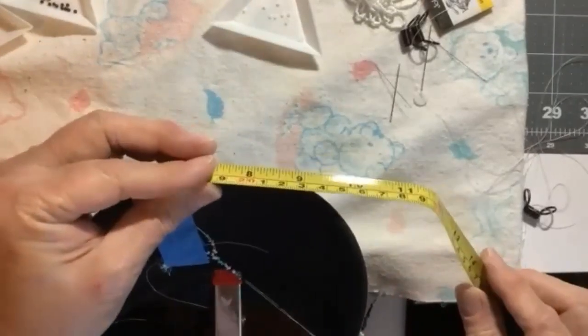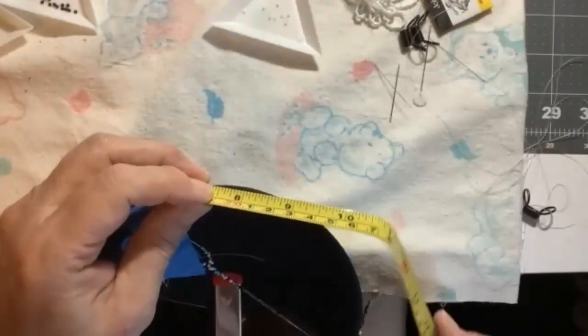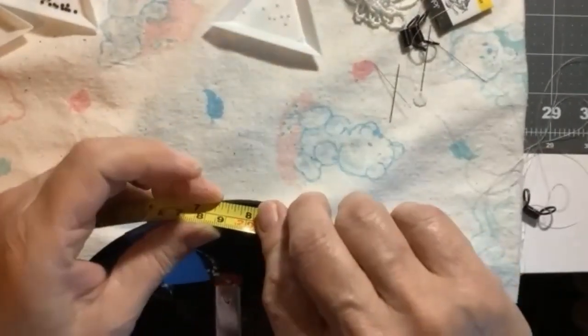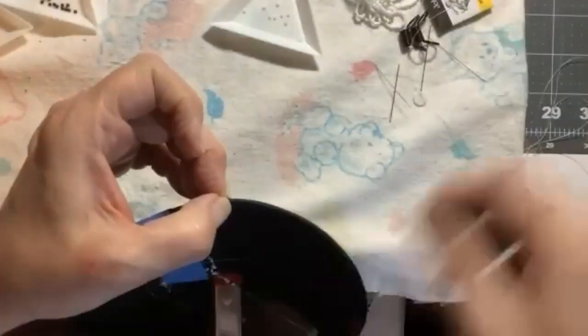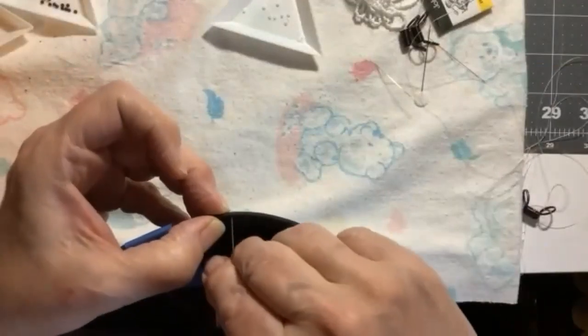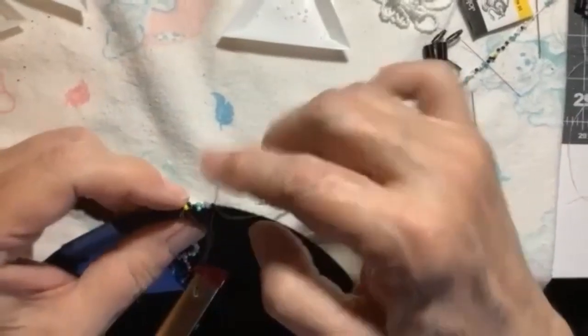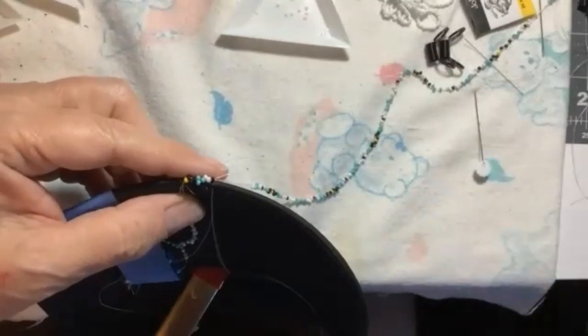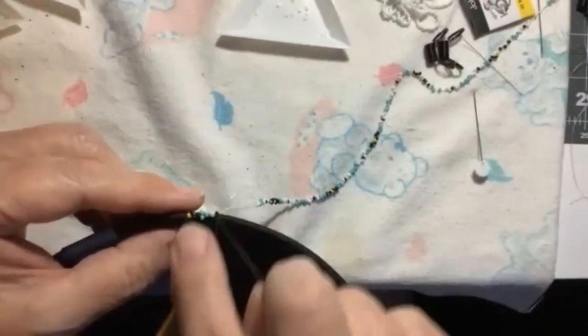I apologize for the wrong type of measuring tape — I was in the live Zoom and grabbed what I had. I measured the center of the hat and marked it so I could start. I apologize — I kind of screwed up the beginning of the video.